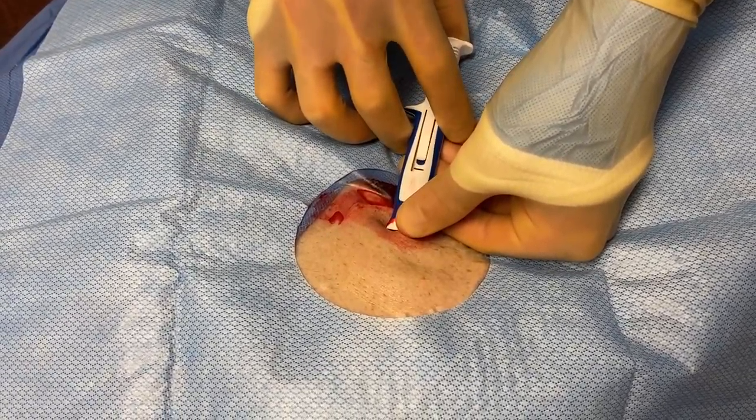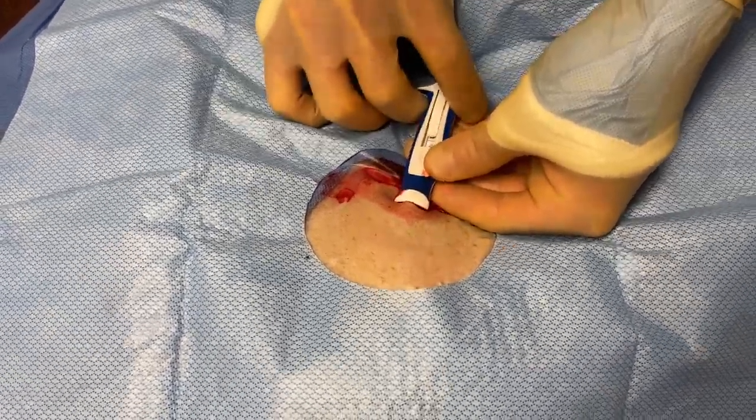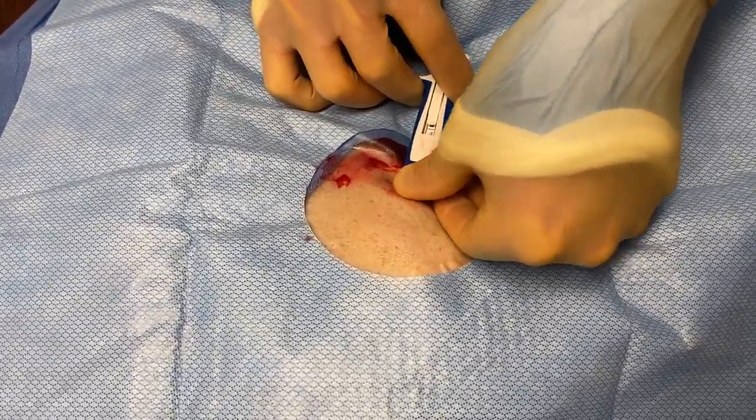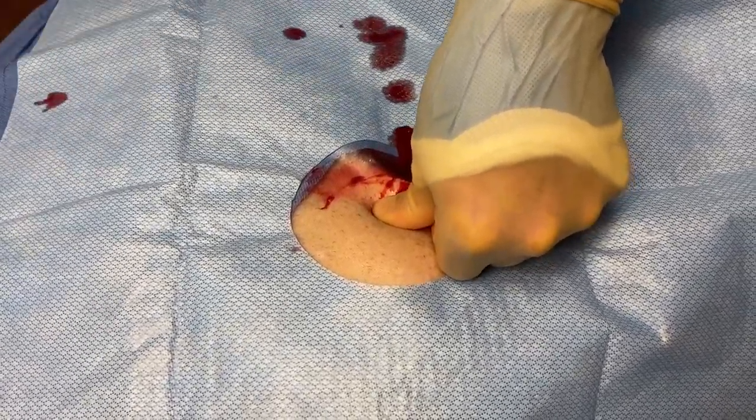I'm maintaining forward pressure and completely injecting that loop recorder subcutaneously. Succeeding in that, I can remove the insertion tool.